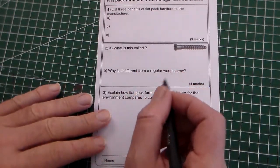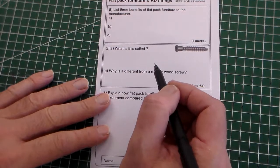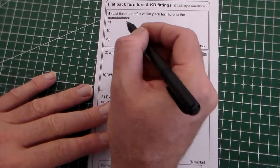Hello, and this is a learning review on flat pack furniture and knockdown fittings. These are some GCSE style questions that you might get in your GCSE exam.